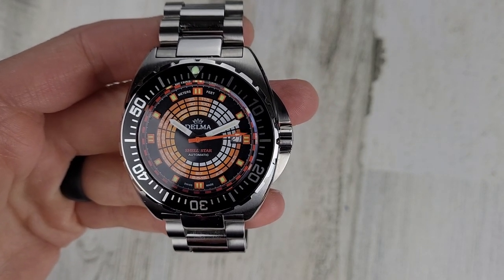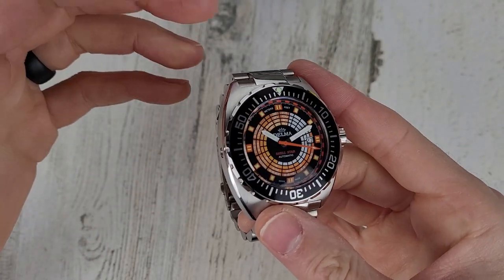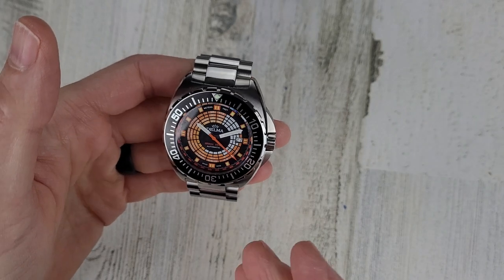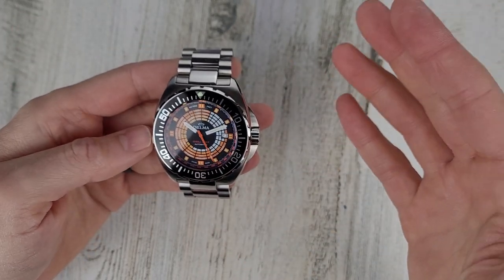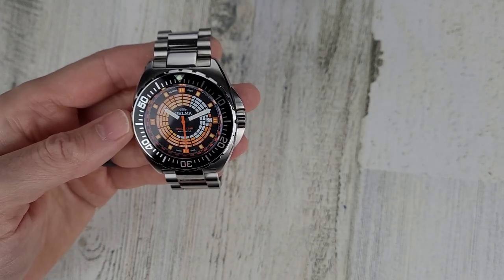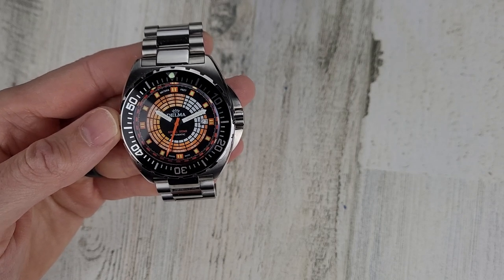I think I should call this the Shell Shocked because every time I pick it up I am shocked or surprised by the weight of this watch. It is a heavy watch, it's a big watch. I didn't realize it was this big when I saw pictures of it. The MSRP for this watch is $1,450.